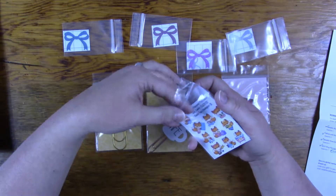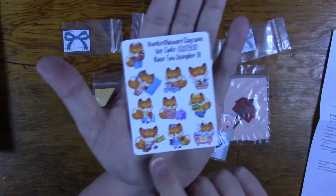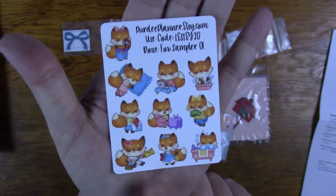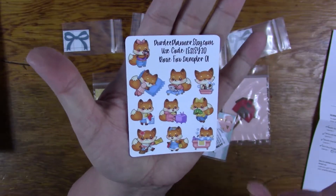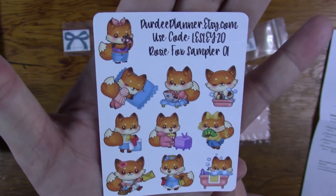She also has a freebie for Pretty Planner. This is the sampler — it's Rosie Fox. She actually named Rosie; Rosie is named for her grandmother. But this is from Pretty Planner. You can check out Pretty Planner at prettyplanner.etsy.com and use the code Leslie20 to get, I think, 20% off.